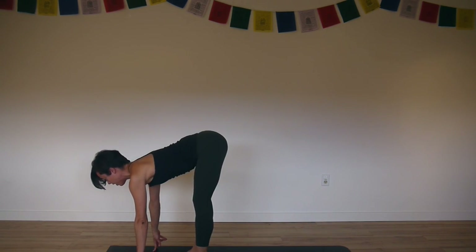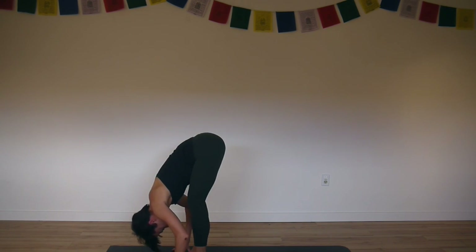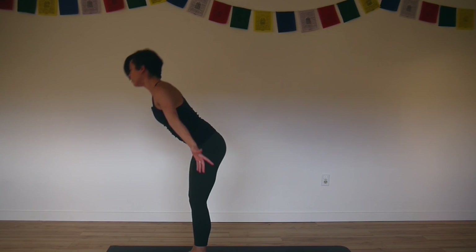Inhale, long spine, long neck. Exhale, hold and bow. Inhale, rise. Root down, reach up.